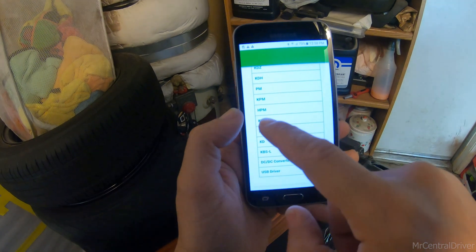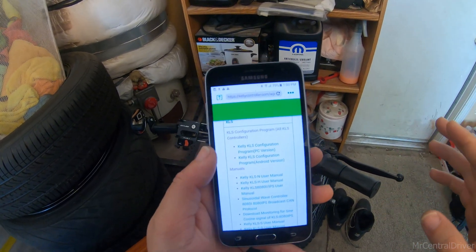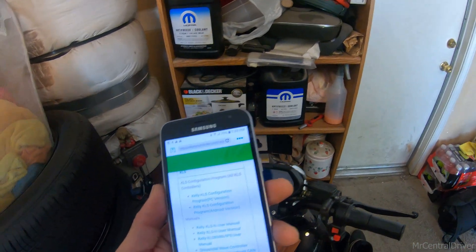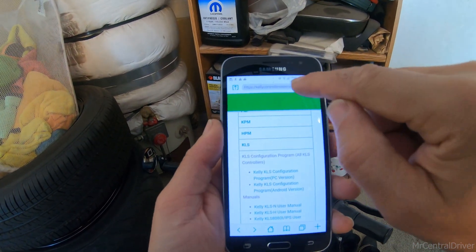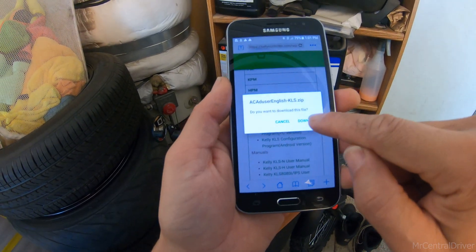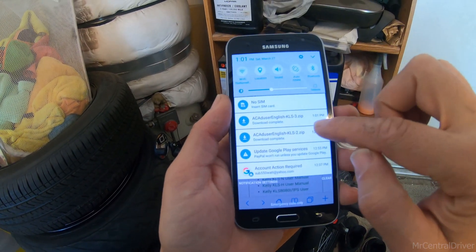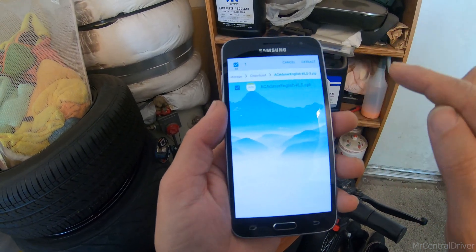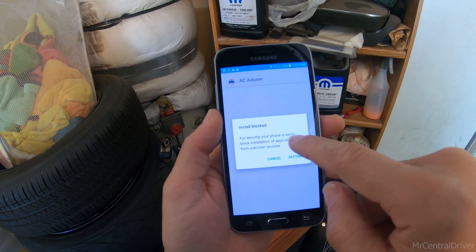You go to KLS. Sorry, this phone is a little slow — it's a cheap Galaxy Express Prime, I think I got it for 60 bucks. Anyway, you want to come to kellycontroller.com, go down to KLS, hit the Android version, hit download. It'll start the download — give it a second, depends on your internet connection.